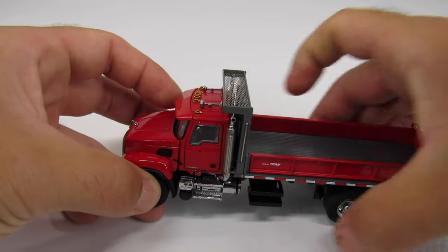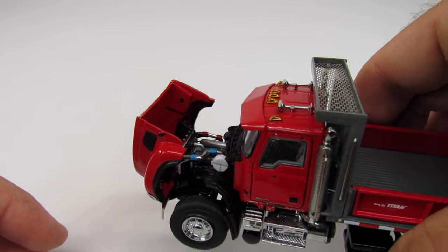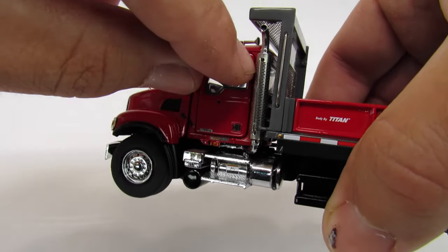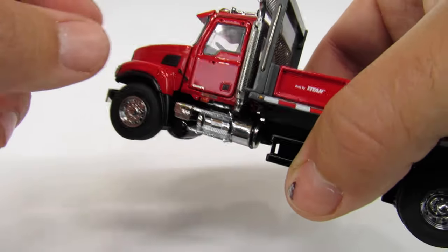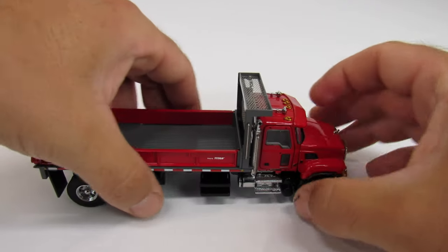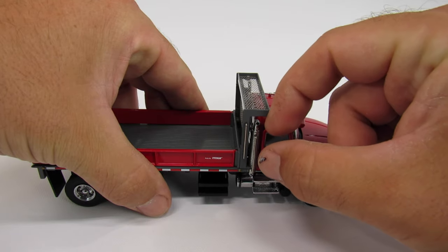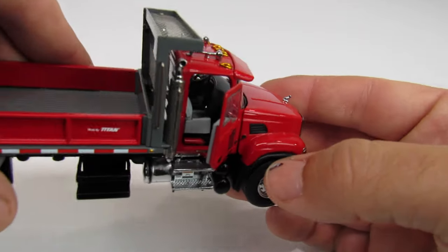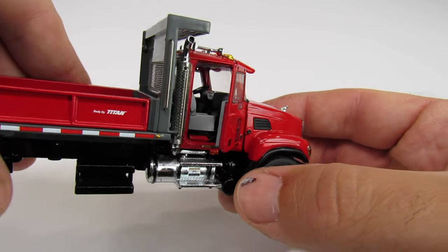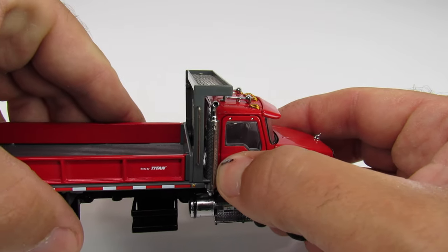Sword did such a great job with these trucks. If you pop open the hood, everything is there that should be there. The cab doors are really tight — most of the time you have to get a toothpick out of the box to get them open — but they do open and you can see all the interior detail, including a little fire extinguisher in there, which is really cool.